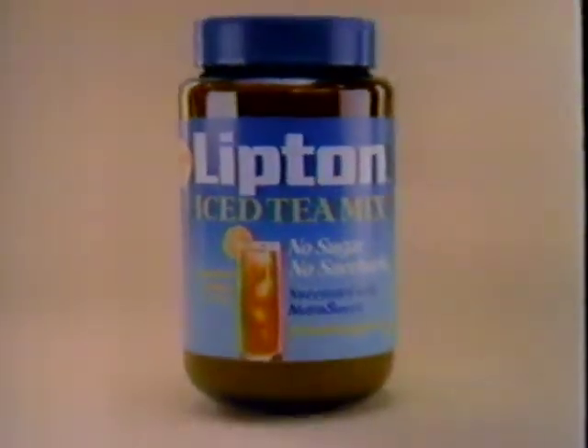For a brand new Lipton Iced Tea, here's Chris Evert Lloyd. You know, the hardest part of playing tennis is getting in shape to play. And part of that is watching what I eat and drink.